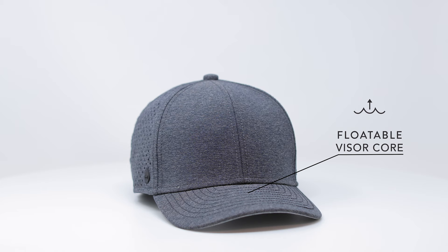On the visor of the hat, we used the core material, designing it to be less dense than water, resulting in a hat that floats when it drops in the lake or ocean.